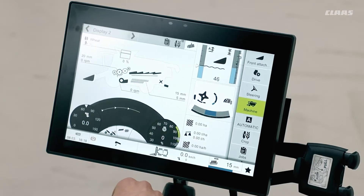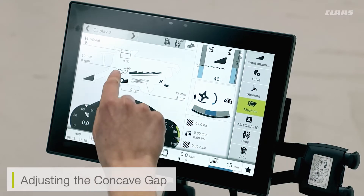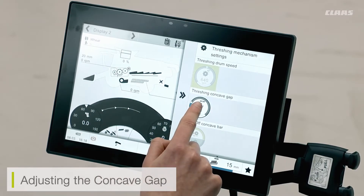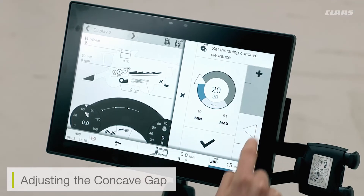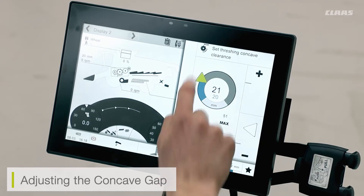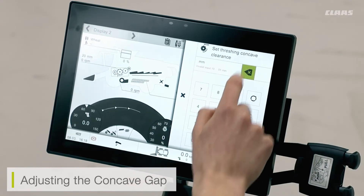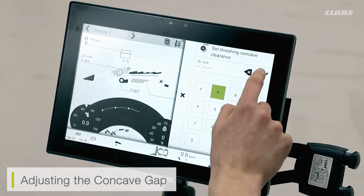To adjust any of the appropriate settings, all we have to do is click on the relevant area. So if I wanted to adjust my concave gap, all I have to do is click on the concave itself. I can then click on the concave gap and adjust this accordingly. I can either press the plus and minus button, drag the wheel round, or double click on the center of the column and set the according millimeter gap. For example, I can set 18 millimeters, then press the tick button.